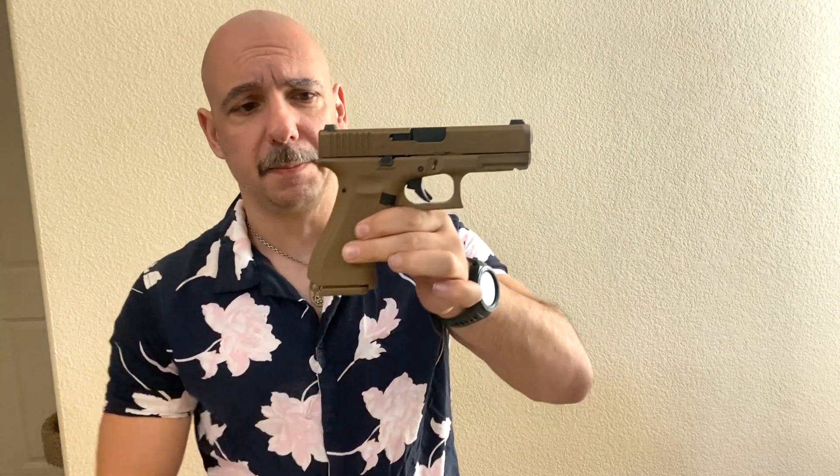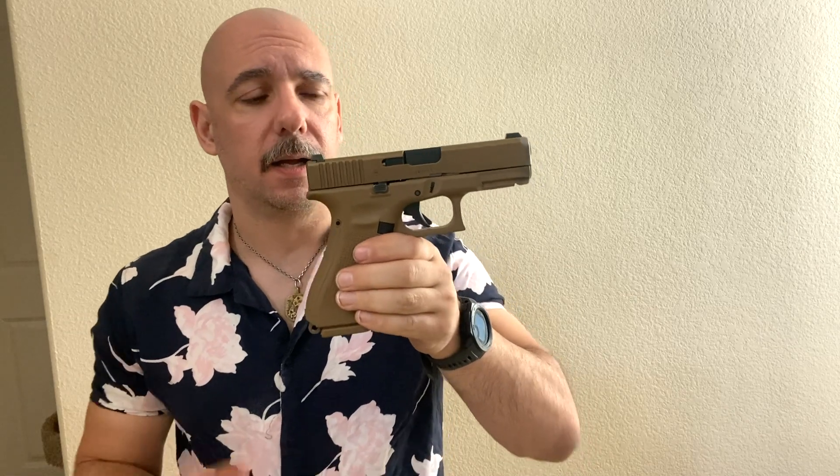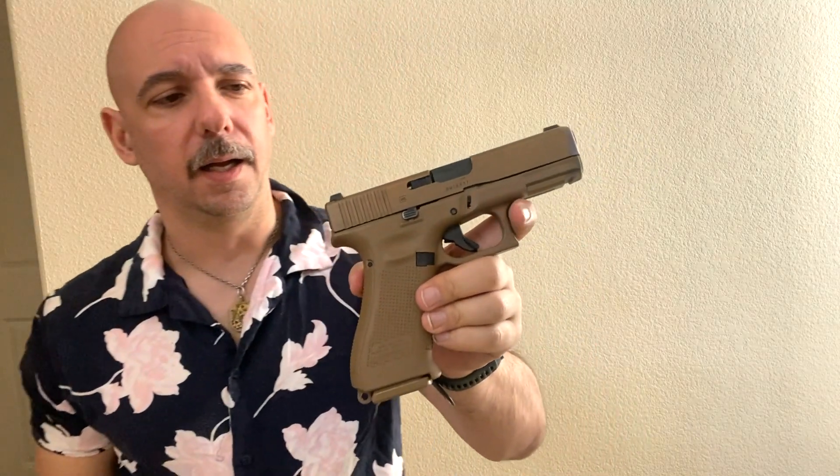This gun is empty, of course. The 19X is very concealable in my position and extremely shootable. I want to go over some features - kind of internal ones - that people don't talk about with the 19X, that make the gun so reliable and interesting as a Glock offered to the market.